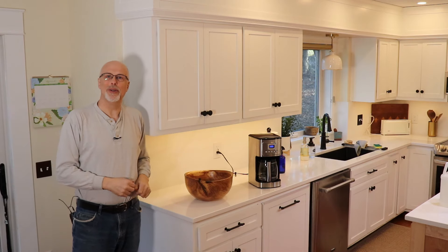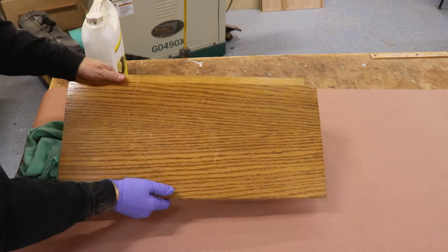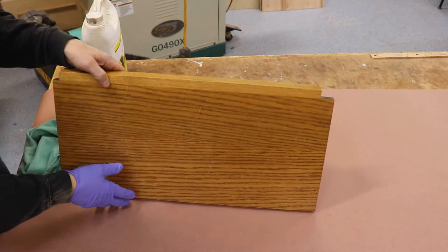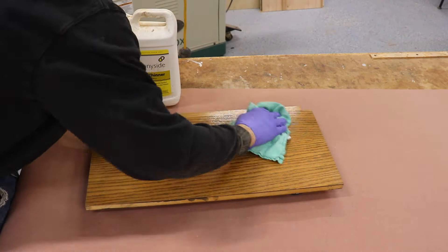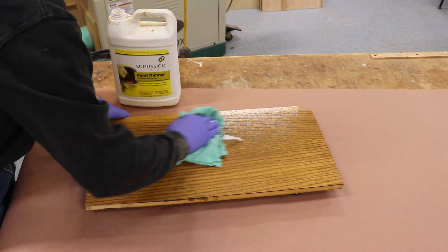I'm going to take you out to the shop and show you how I do it. Step one is to fill the grain. I'm using a golden oak cabinet shelf for my sample with very typical coarse grain — that grain would stick out like a sore thumb when you start applying paint. So the first thing I'm going to do is apply some Aqua Coat white grain filler to prep the surface. Wipe down with a cloth dampened with mineral spirits, then sand lightly with 150-grit abrasive.